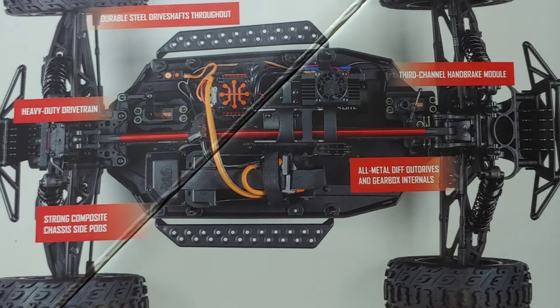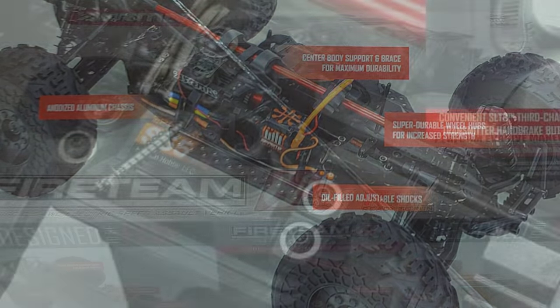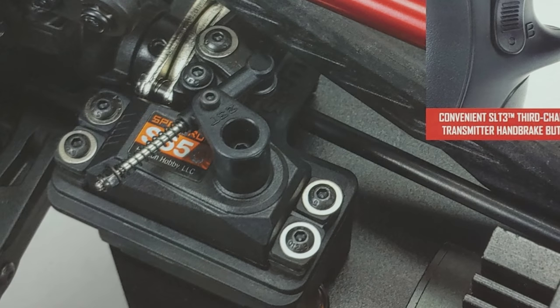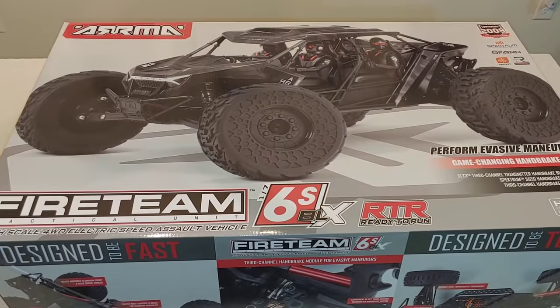But this thing is awesome. As I did mention, it is 7-Scale, and it does have some new features and stuff that are not featured on any of the Arma cars. So we'll go through that as we kind of get this unboxed and look at it. So let me go ahead, let's get this box open, and let's take a look inside.